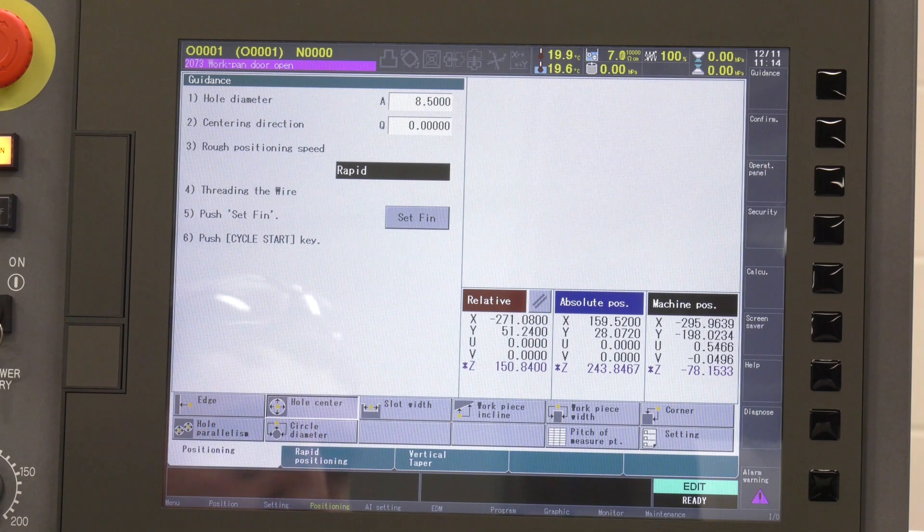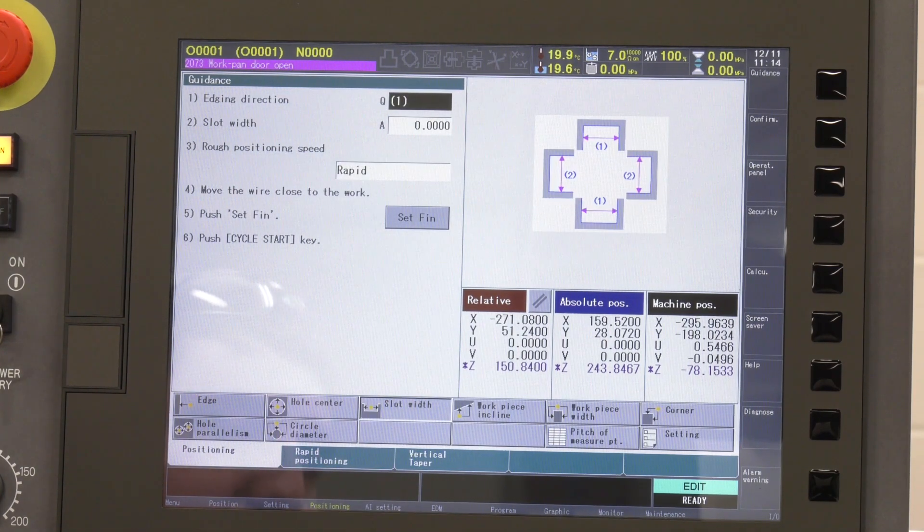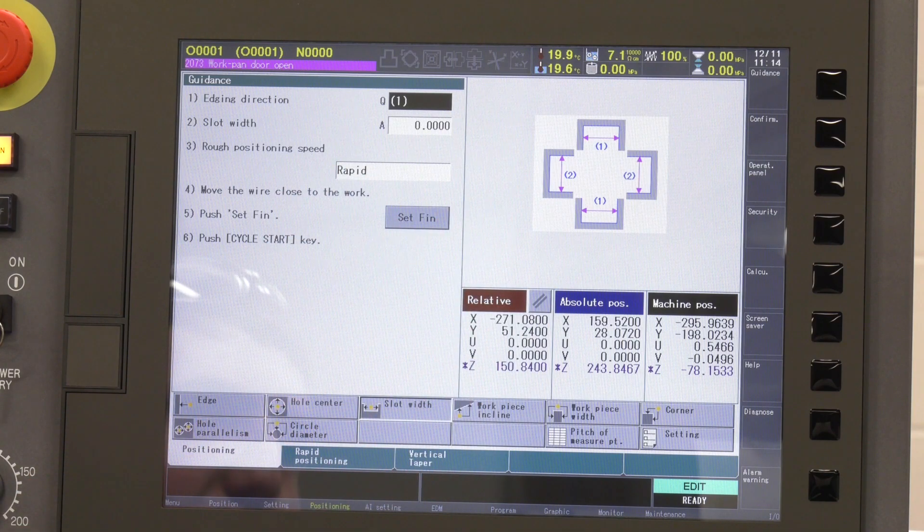The others — threading the wire, setting the finish and cycle — so it's almost like a canned cycle, talked through. Let's look at slot width. You've got four options with one, two, and three, depending on which direction you want. You're putting in your edge direction, your slot width, the speed to get to that position — same process, all very intuitive on the screen.